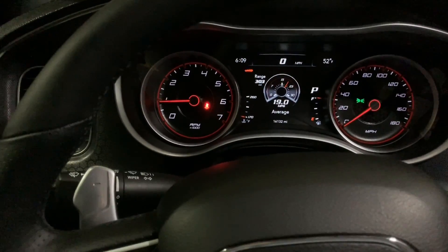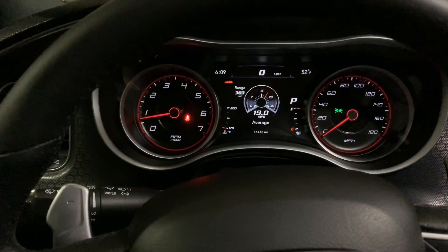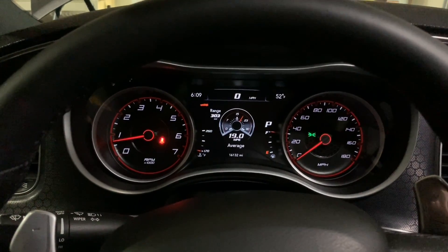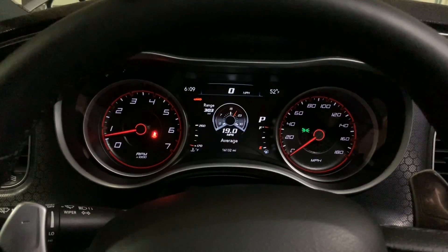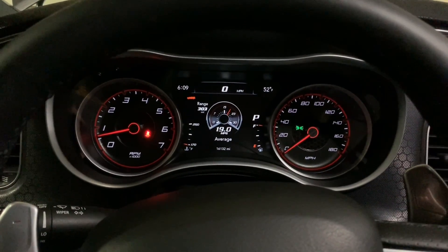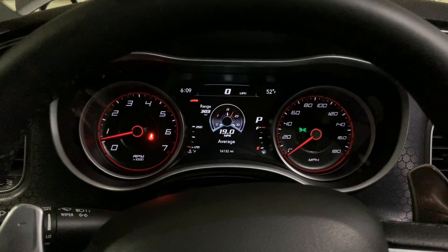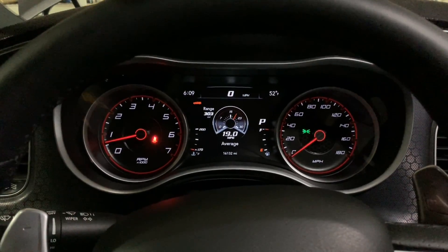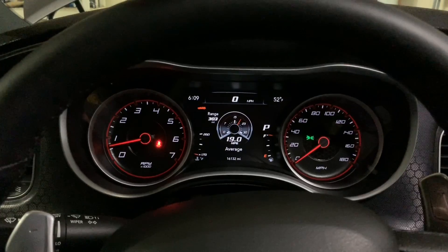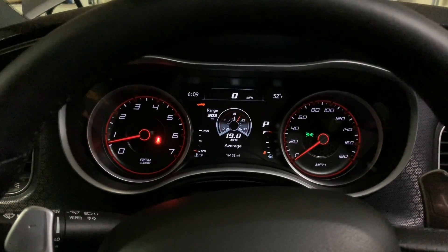I've got good throttle input and everything seems good. I'm going to move on to the tune next — that'll be a separate video. Pretty much all I'm going to change right now is the fan settings for this 180 thermostat. Thanks everybody for watching — thumbs up, like, subscribe, stay tuned for more videos. I appreciate each and every one of y'all. Thanks again.